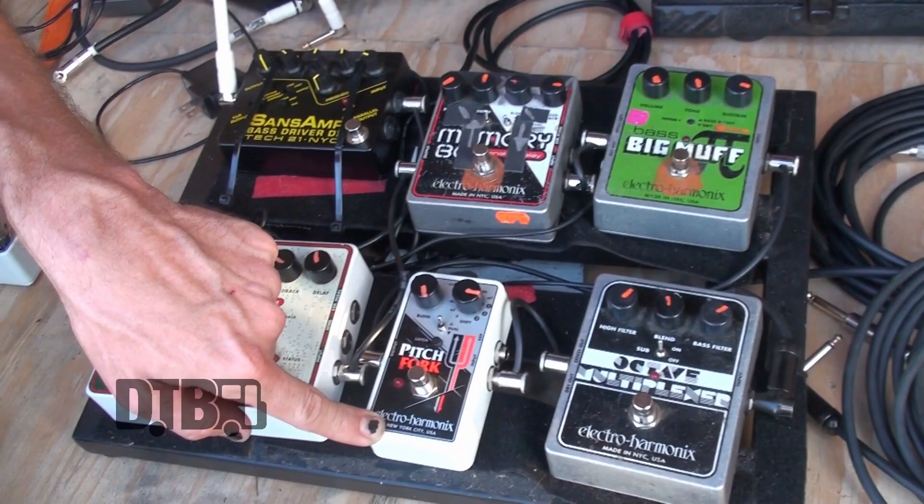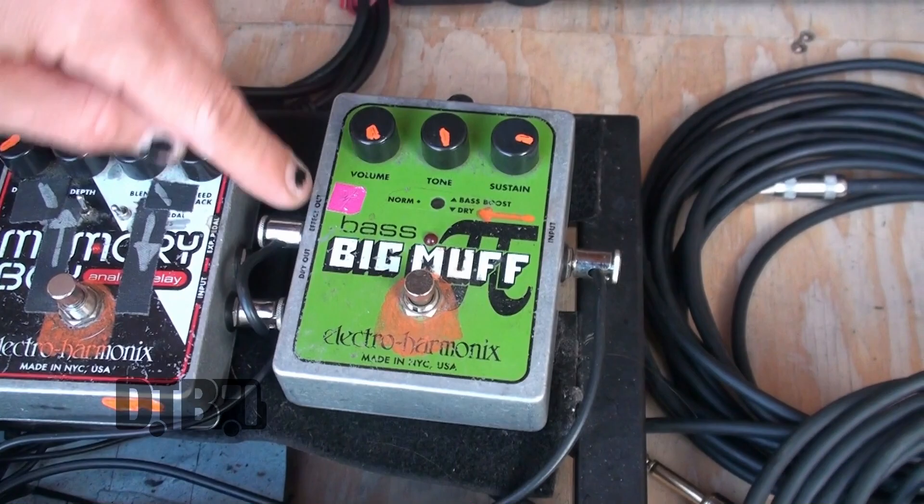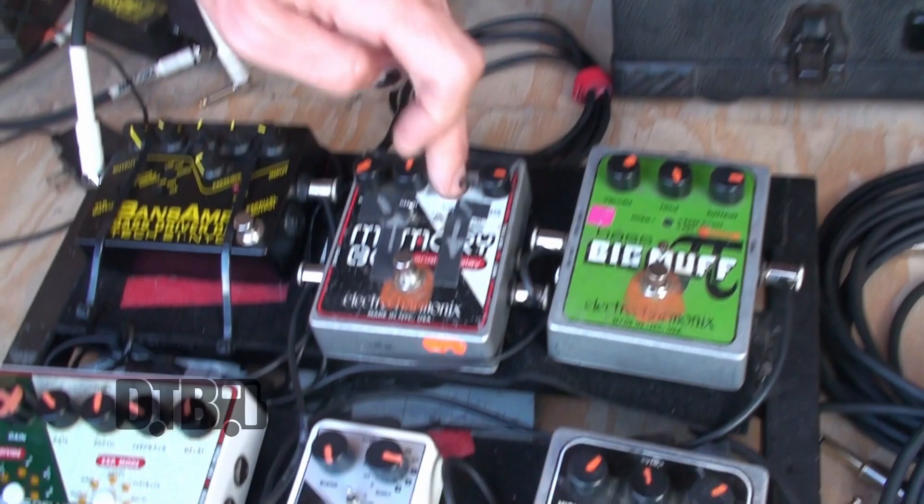If memory serves, the order is: octave pedal, the Pitchfork, and then actually into the Bass Big Muff, which I had a friend slightly modify so that it's always in the position of 'normal,' meaning there's dry signal coming through as well as the fuzz. So I'm always getting clear P-bass low-end transparently through it and just adding the fuzz on top.